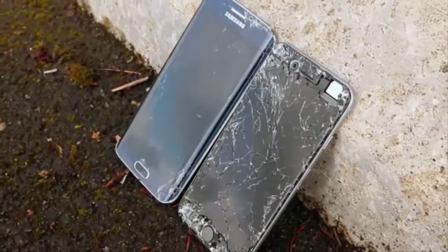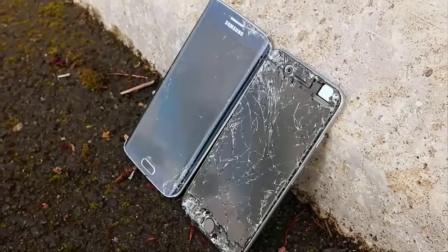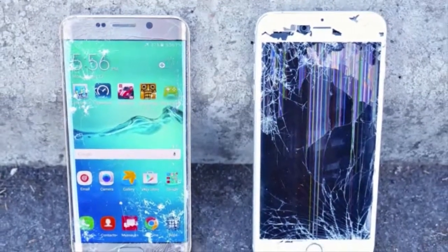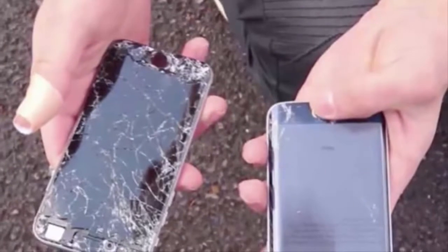The test consists of the usual drop tests, including dropping the phones from waist and head height on the back and front sides. As expected, both devices survived the back and side drop test.